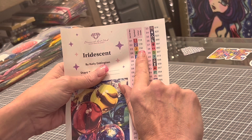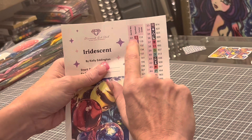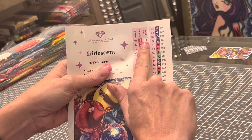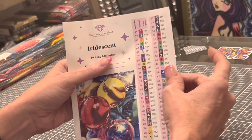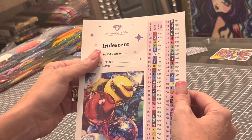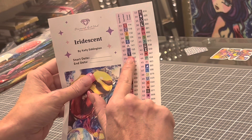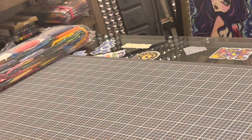Here we go with your AB colors: 114, 119, 132, 134, 137, and 141. Count them — six ABs. These are DMC codes. Any DMC code under 150 is going to be an AB drill. What is an AB? AB is a coating put on the drills that captures the light, captures the colors around it and the colors of the other drills around it, and just makes them shimmer a little bit more. Also, I'm noticing there is no 310 in this — that is amazing. For those of you who don't know, 310 is black. So 66 colors and 6 ABs — whoa.